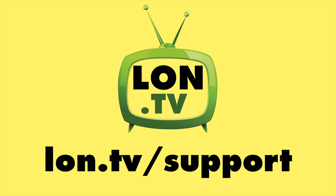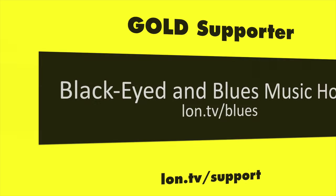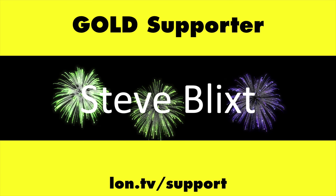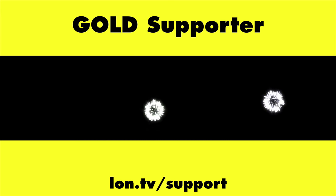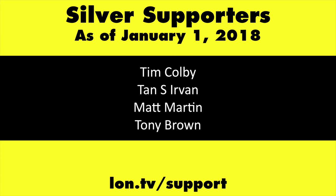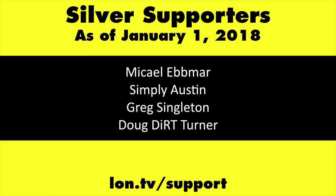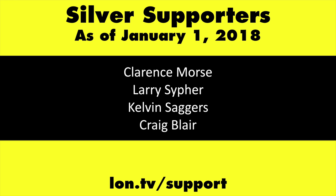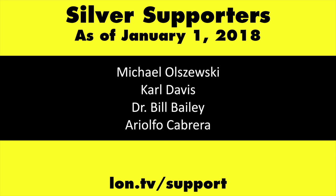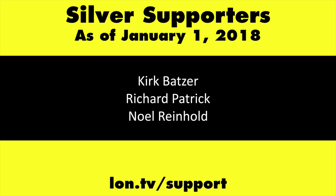This channel is brought to you by the lon.tv supporters, including gold level supporters: the Black Item Blues Music Hour Podcast, Chris Allegretta, Steve Blixt, Stanley Taub, and Kalyan Kumar. If you want to help the channel, you can by contributing as little as a dollar a month. Head over to lon.tv/support to learn more.